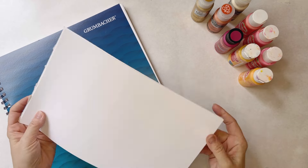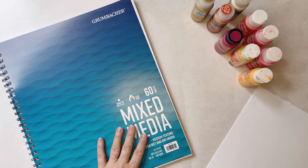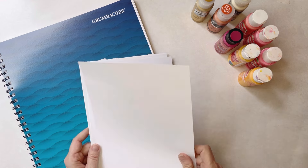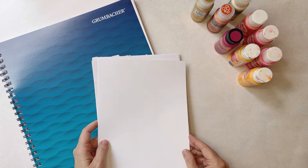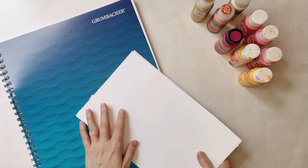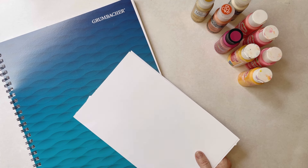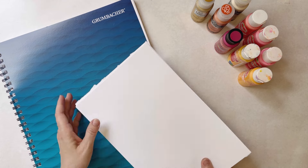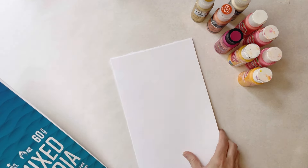I've got some paper cut here into smaller more manageable sheets. This is mixed media paper—it is 11 by 14 and it's 98 pound paper, so it's got a little bit of weight to it; not quite as heavy as cardstock. You can use copy paper, drawing paper, any paper you have on hand—butcher paper, paper bags, whatever. It doesn't really matter what you're using, but I thought these would be nice as far as the video goes and they are a nice weight.